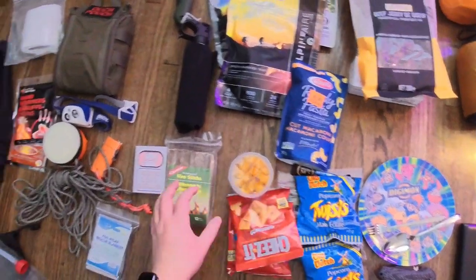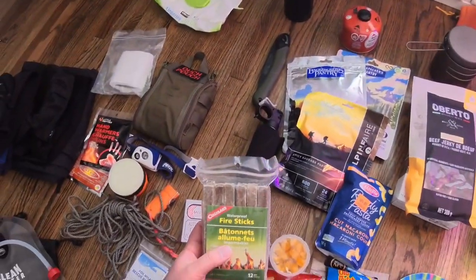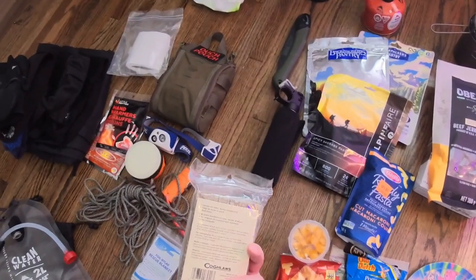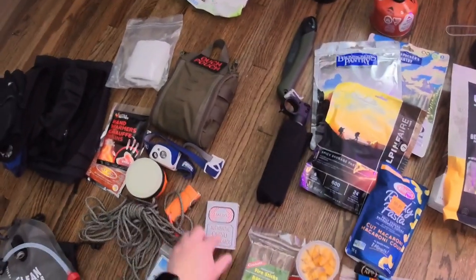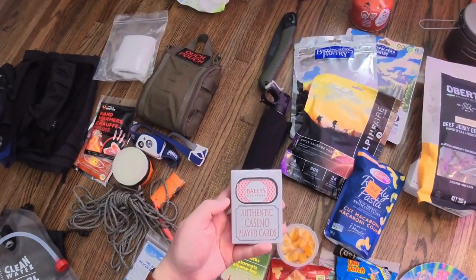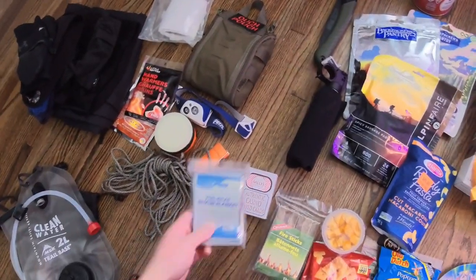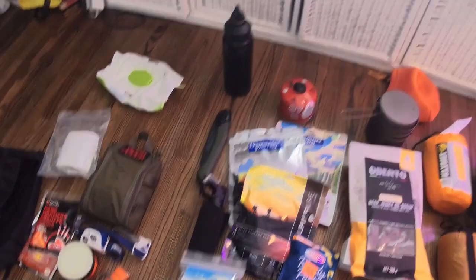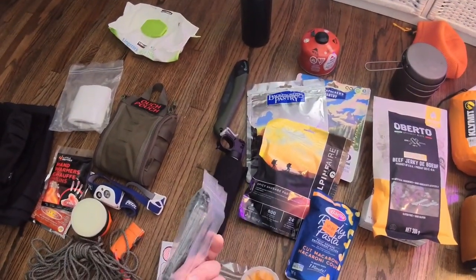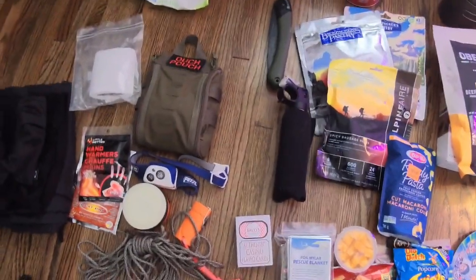Some Cheez-It Snaps and Twists. Waterproof fire sticks — because it's winter and we just got fresh snow, some things might be damp, so I'm bringing these fire sticks to help start the fire. Entertainment — just some cards if we have time. And a foil Mylar rescue blanket, just in case it gets really cold or we lose a sleeping bag — at least we have some foil as a safety precaution.